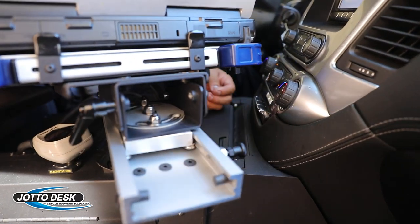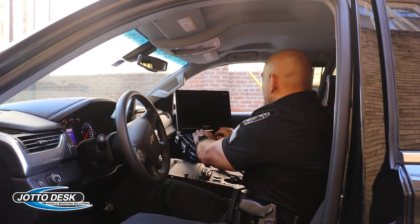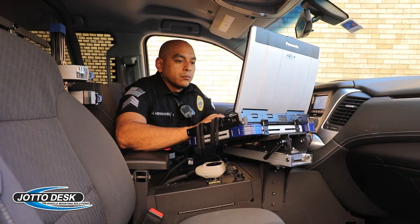By quickly releasing the rear plunger, it allows the computer to slide forward for use in the driver's seat or outside of the passenger seat, and then reverse the process to return the Mamba Mount to the ride-and-drive position.